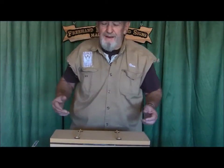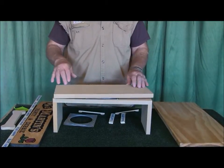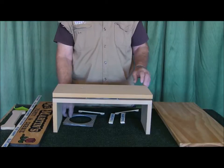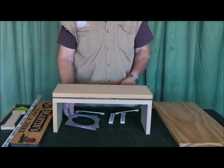I threw this together — it took about maybe 30 minutes. It's mostly three-quarter inch MDF, and what it is is a Lazy Susan so that it turns real easy. There's a Lazy Susan bearing in between these two pieces, so it's all secured as one piece.